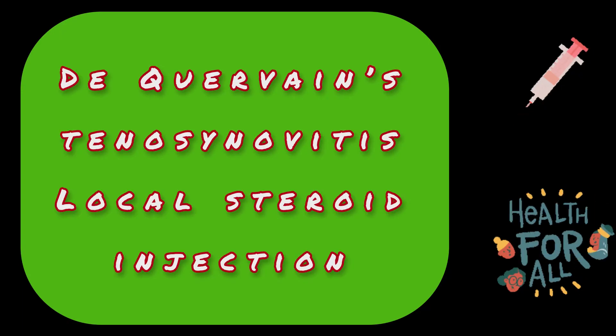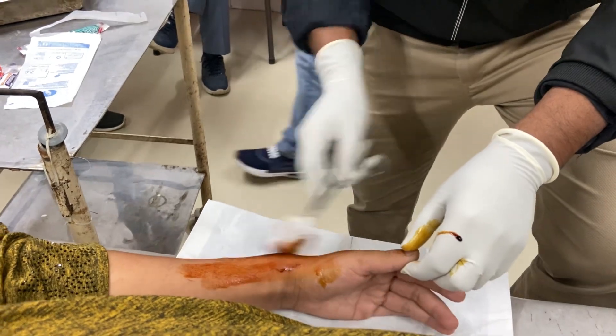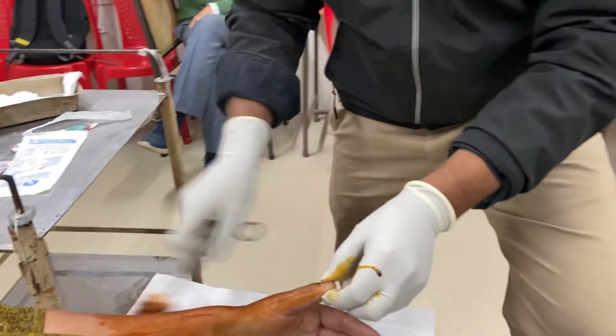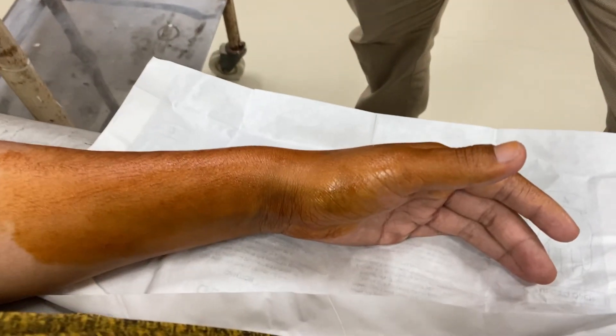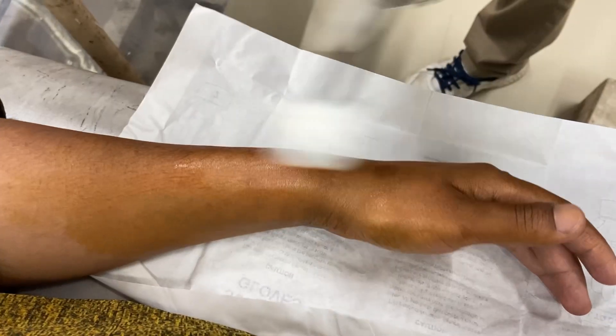Hello viewers, today I will demonstrate a technique of local steroid injection in de Quervain's tenosynovitis, one of the more challenging injection procedures in orthopedic clinic. It's the inflammation of the tenosynovial sheath of the first extensor compartment, which contains abductor pollicis longus and extensor pollicis brevis muscles.